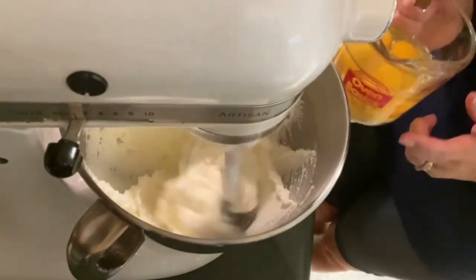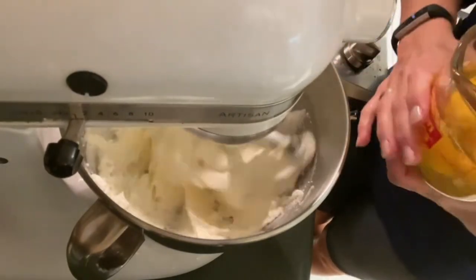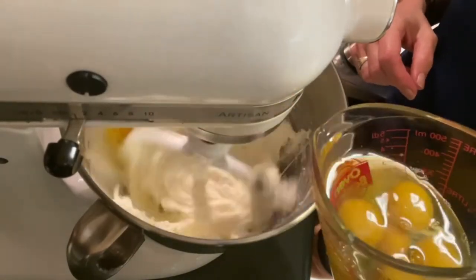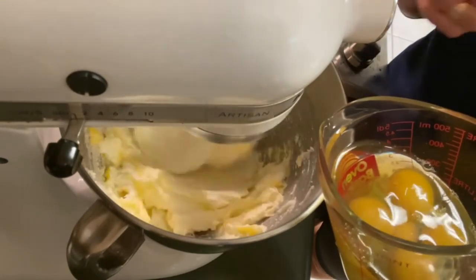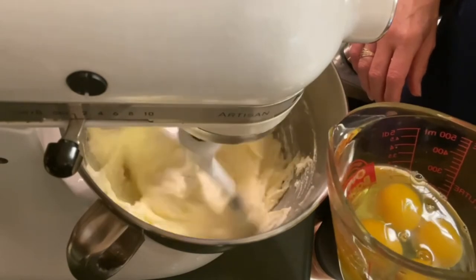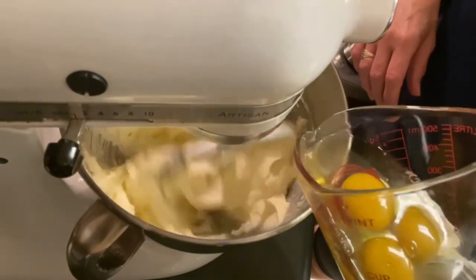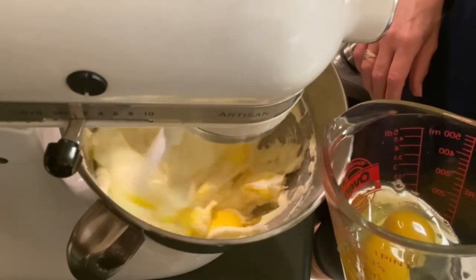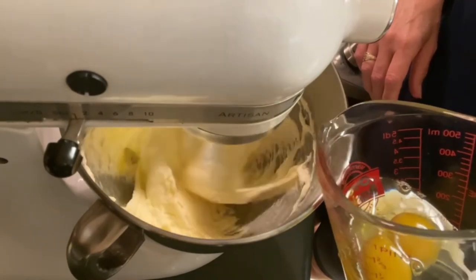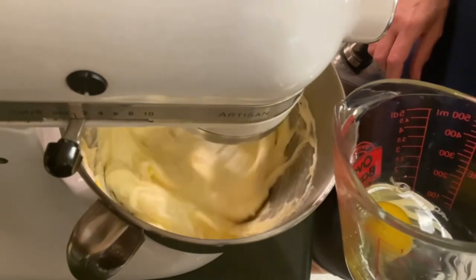To our butter mixture we are going to start adding our eggs — six eggs, at room temperature. I'm adding them in slowly, one egg at a time; that's why I like using this measuring cup. We just want each egg to kind of incorporate before we add the next one. You can see how fluffy and creamy the texture is as we add the third, fourth, fifth, and there's our sixth and final egg. We'll let that go for just a minute.